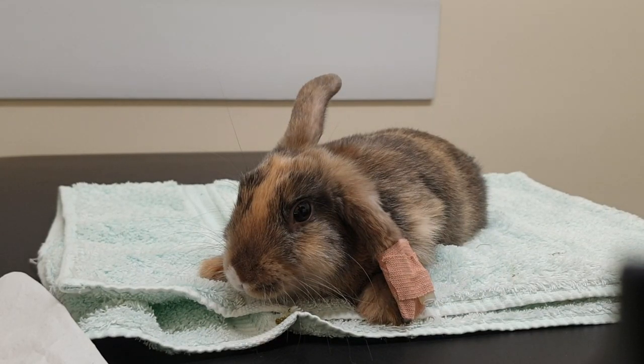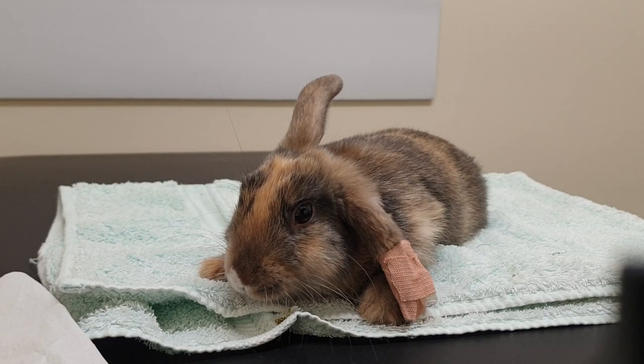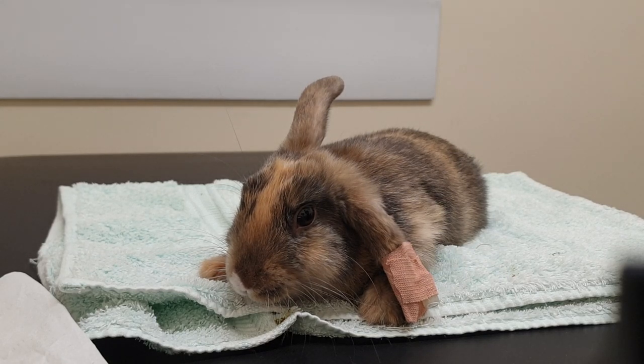Today I'm going to show you how to syringe feed your rabbit. This might be necessary after a procedure such as neutering, or also when they have got stasis and you need to support their feeding. I've got little Agador here who's just been in for his routine castration, and I'll show you how to give the syringe feed. You'll be instructed on how to make up the syringe feed.